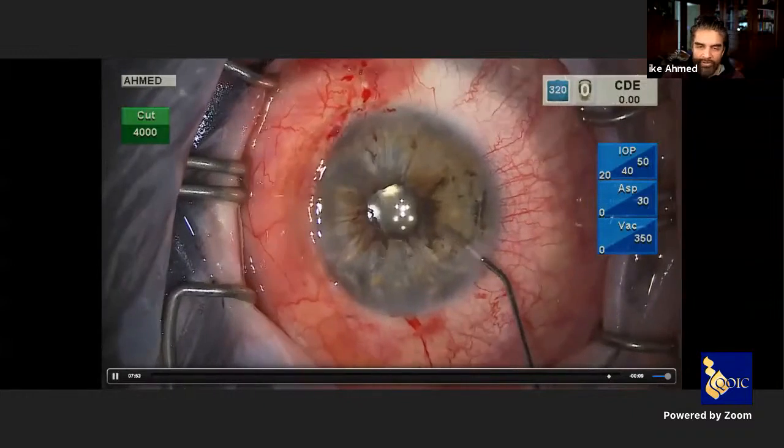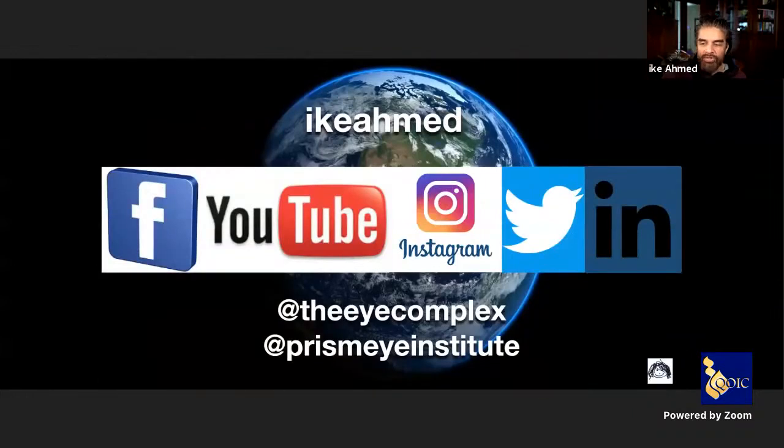Those are the many techniques I wanted to share. Much is available online and I look forward to communicating on Instagram, Facebook, or YouTube — ways we have kept in touch during the pandemic and continued learning together. Thank you for the invitation and the honor of being here.